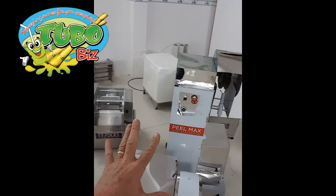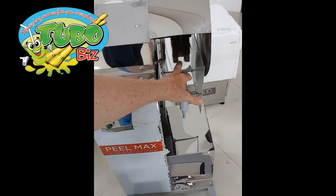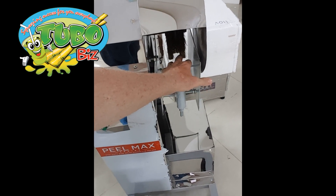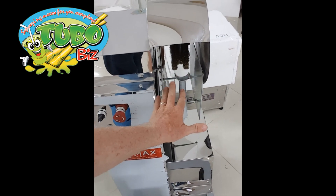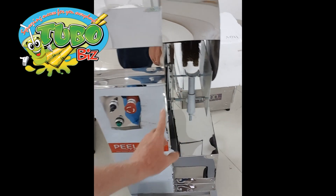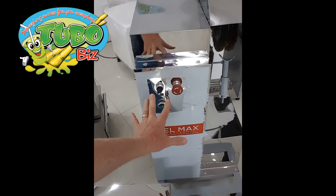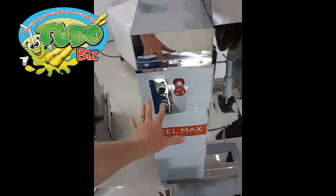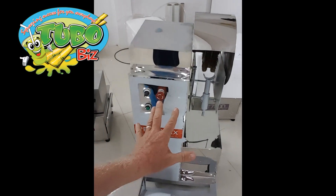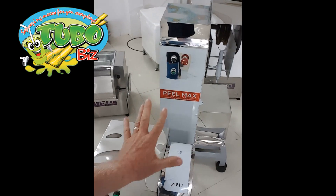I want you to notice some things — we've made some great upgrades to this. You notice the brush here and the style of it. This will get more skin off the sugar cane, meaning you can peel faster because of this design. And here we've upgraded the electronics. These are Korean made electronics and they're really, really nice. That's been upgraded and the machine is just really made well with fine workmanship.